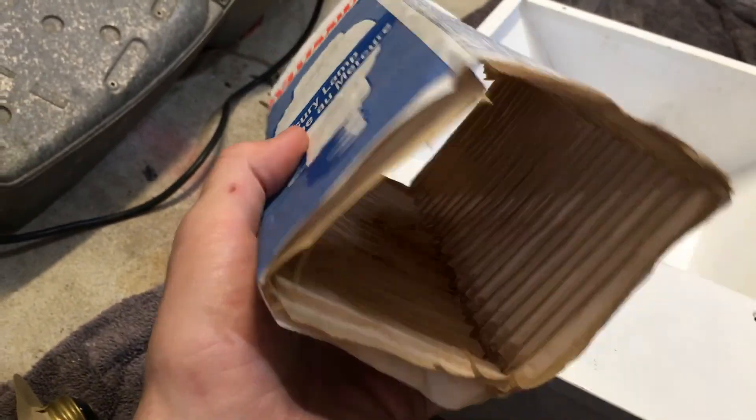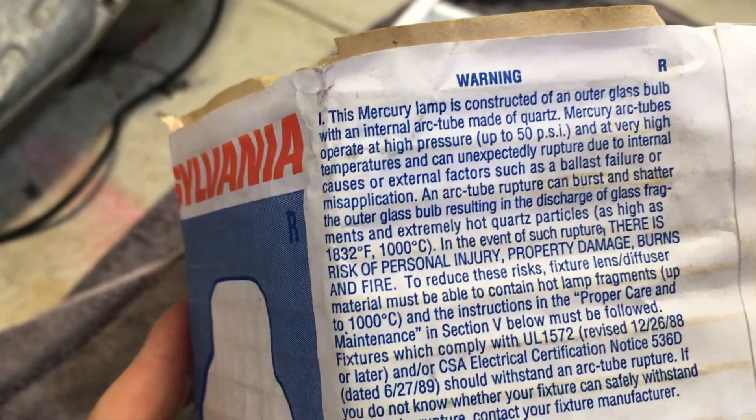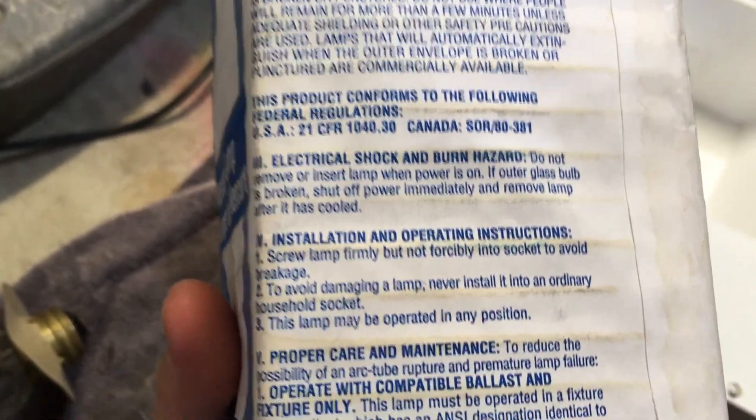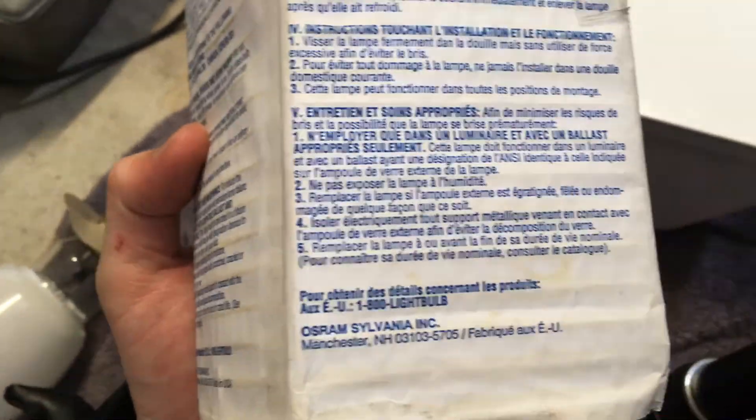Actually, before I take it out of the package, we should have looked at the package. It's a very odd pack. Here we have some warning information — pause if you want to read any of it. This lamp may be operated in any position, which is good. On this side we have it in a different language, and on another side in yet another language. Here's the front.